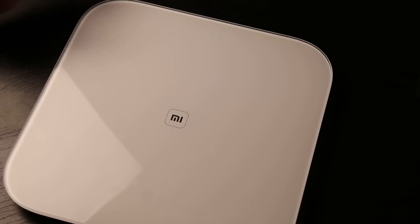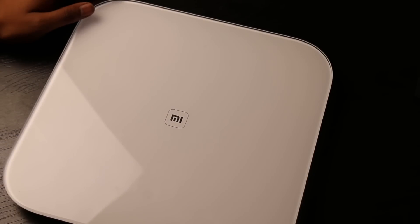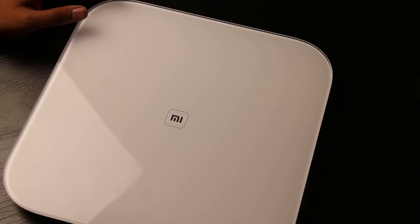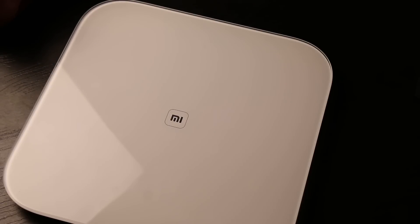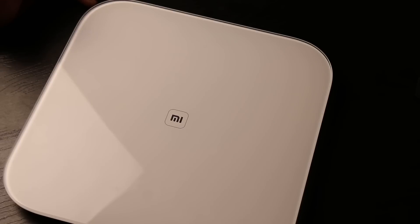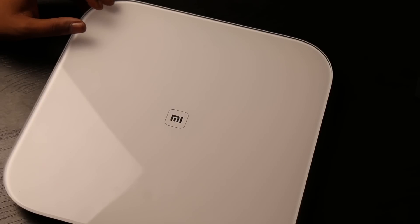So what can this Mi Smart Weighing Scale do? It can measure weight from as low as 5 kilograms all the way up to 150 kilograms, with a precision of 50 grams. So if you check your weight, go back, gulp a glass of water and come back, it will track that minor difference as well. It's powered by four double-A size batteries.